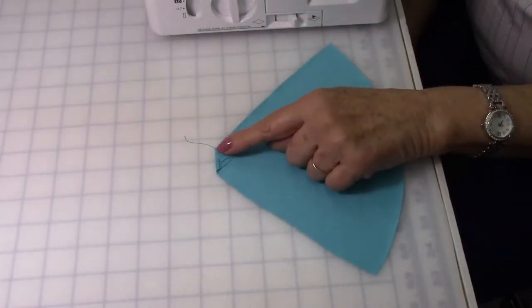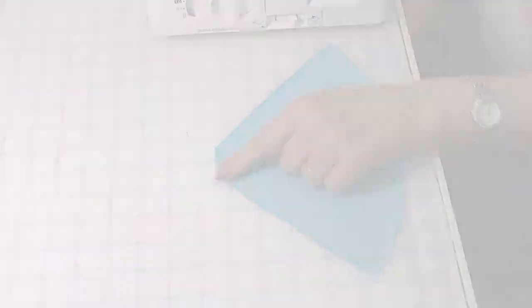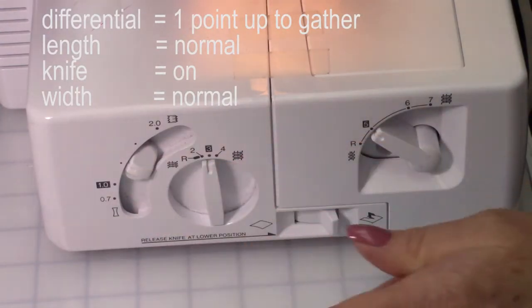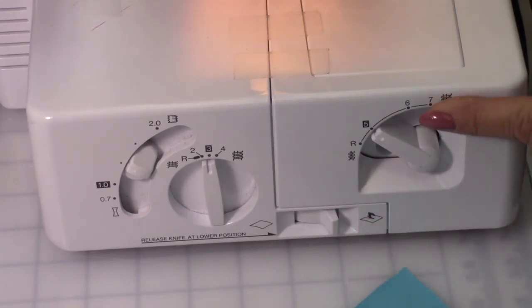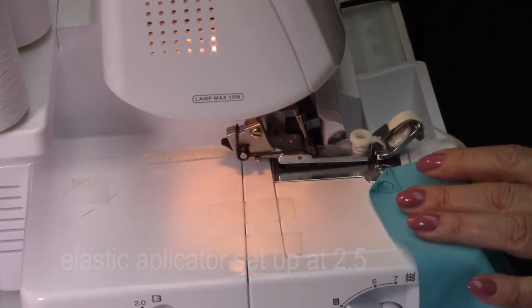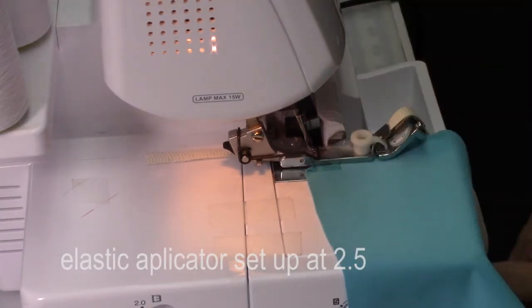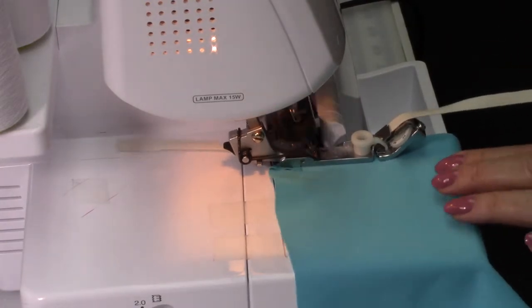Next, on the wrong side of the fabric, we're going to apply the cotton elastic. Set up the machine: differential one point up, stitch length normal, knife on, stitch width normal. This is the elastic applicator set up in 2.5. I have on cotton elastic.